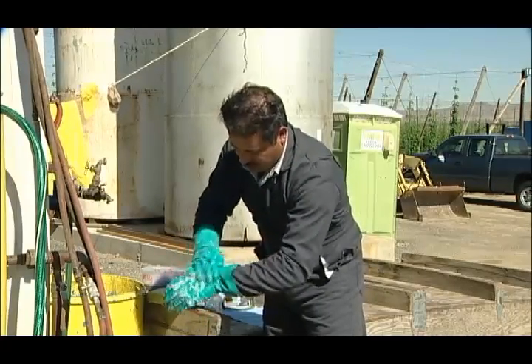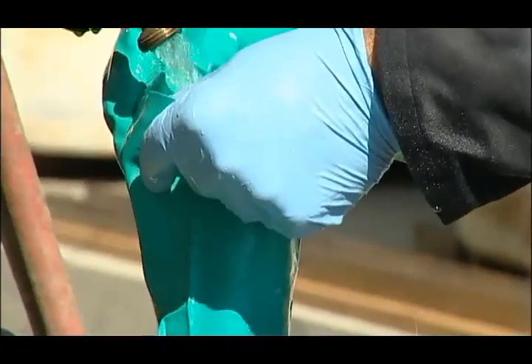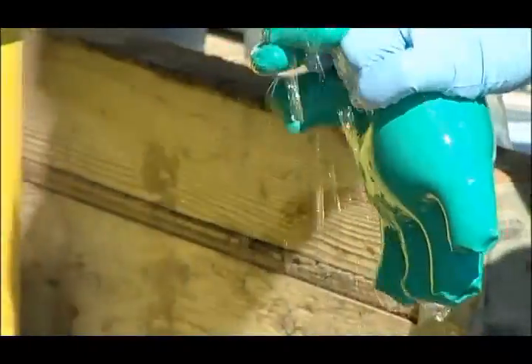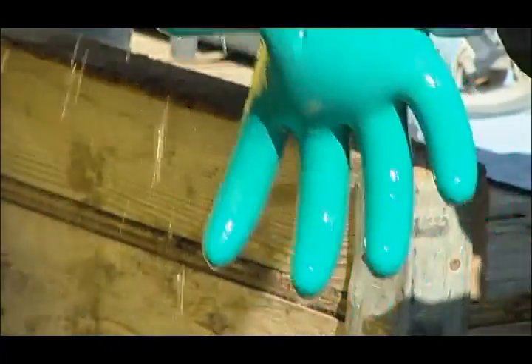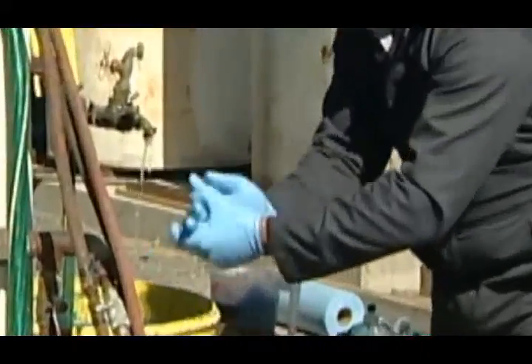Step 12. With your gloves still on, wash the outside of your gloves. Remove them now and wash the insides as well. Fill the gloves with water and check for any holes. Even if you are wearing disposable gloves, wash them before disposing of them.